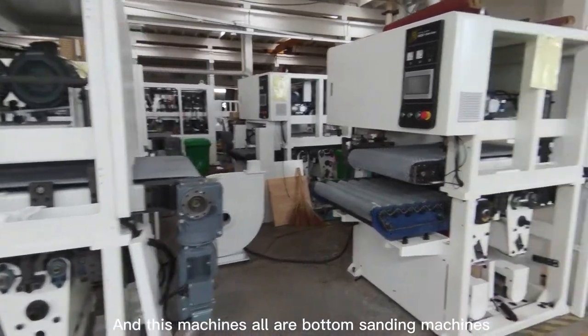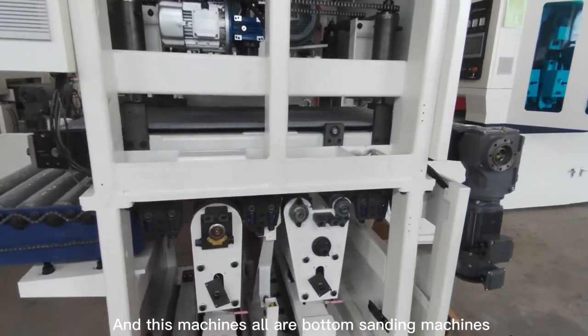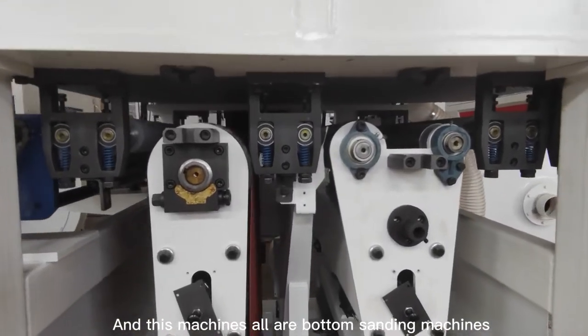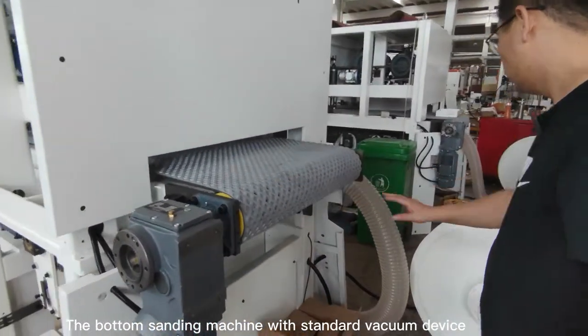These machines are all bottom sanding machines — bottom sanding machines with a standard vacuum device.